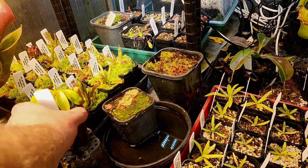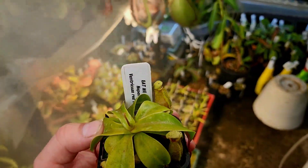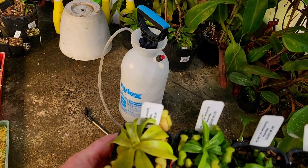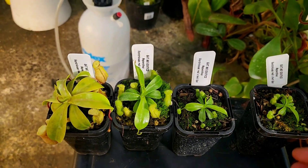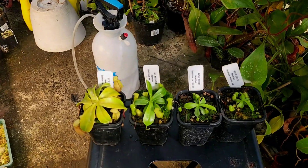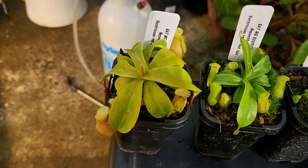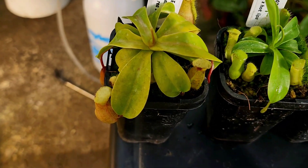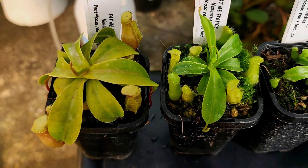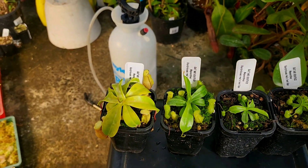The fourth plant is this one here, which I threw in with my Heliamphora down there, just to see quite how much light these Ventricosa could take. And if you see there, there's a substantial difference working from right to left. The big one is probably showing signs of a little bit of light stress — you can see the more yellow in the leaves rather than green.